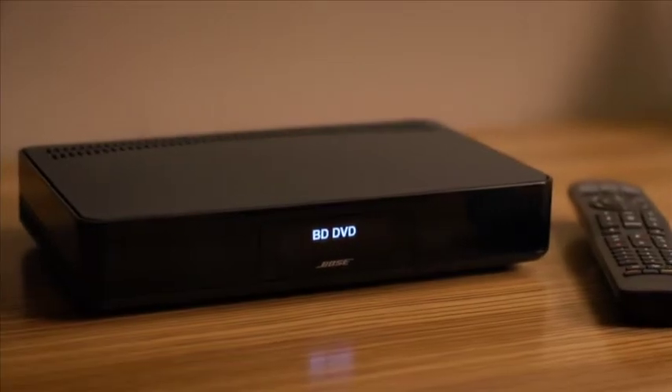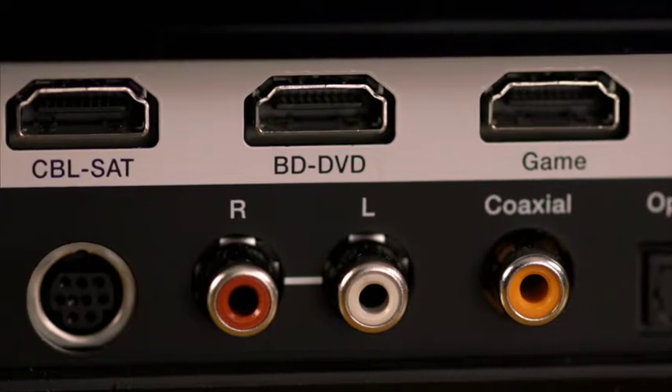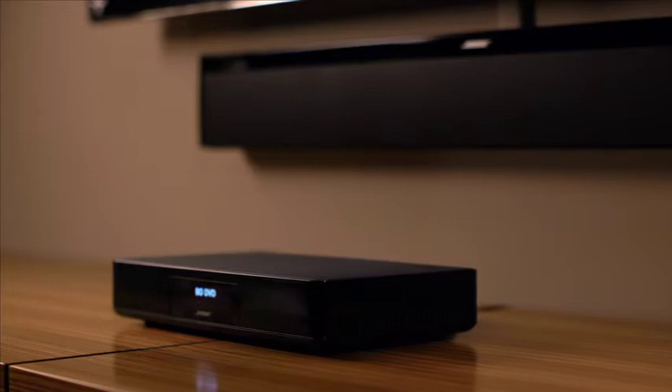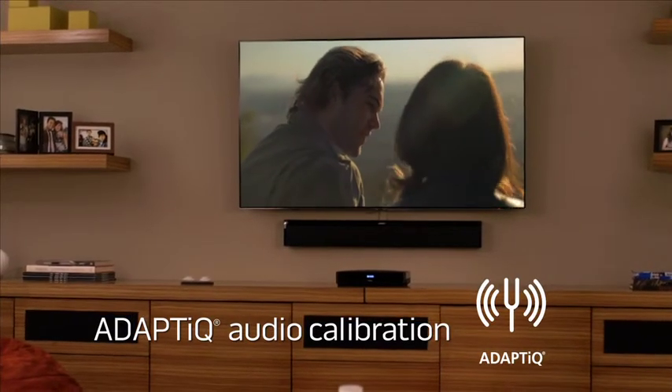At the heart of the system is this console — nothing too complicated here. Four HDMI inputs let you easily connect and control your other entertainment devices. It houses technology that makes sure your system is calibrated to your room's specific size, shape, and furnishings, so it sounds the best it can.